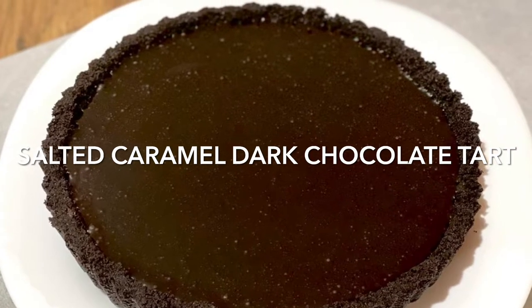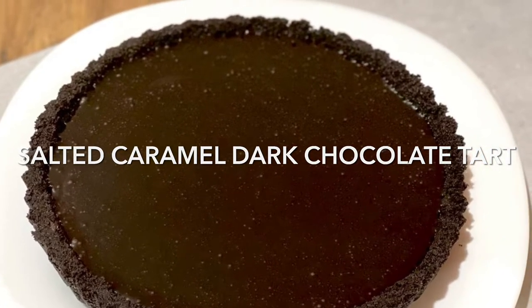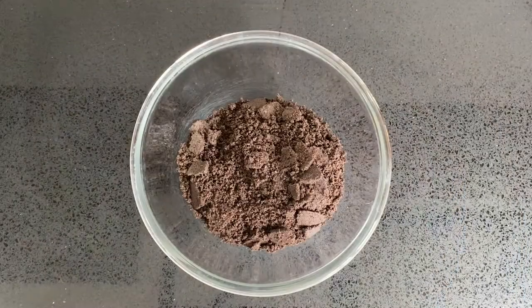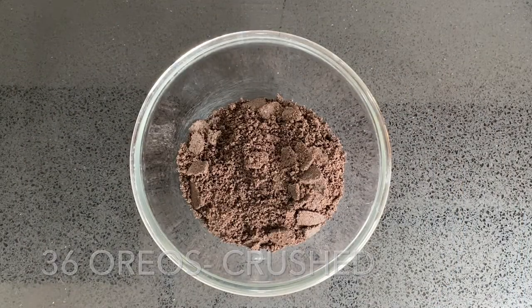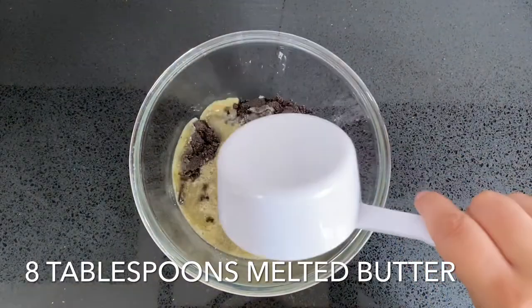Hello my lovelies! Today we're going to be making a no-bake salted caramel and dark chocolate tart. It's so rich and delicious — it makes for a great dessert when entertaining. To start, you want to crush up 36 Oreos.